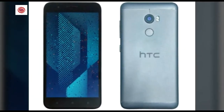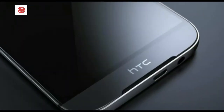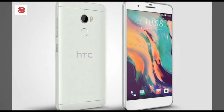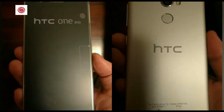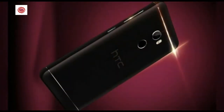High resolution meets ultra-wide in the HTC One X 10 selfie camera. You get a big 8MP camera with an f/2.2 aperture for clear, bright selfies, and an ultra-wide lens that fits in more friends, scenery, and good times. Who needs a selfie stick when you can create wide-angle selfies this easily?